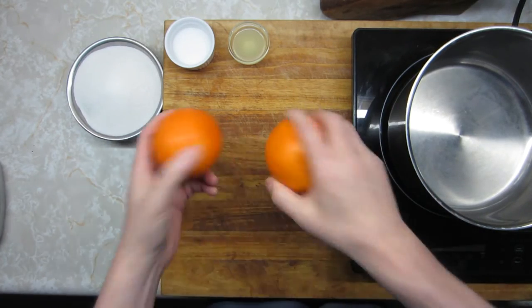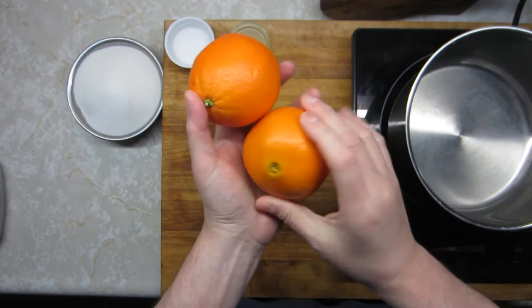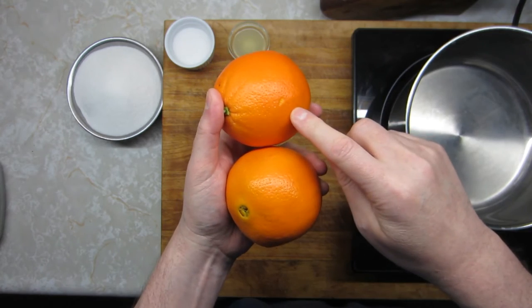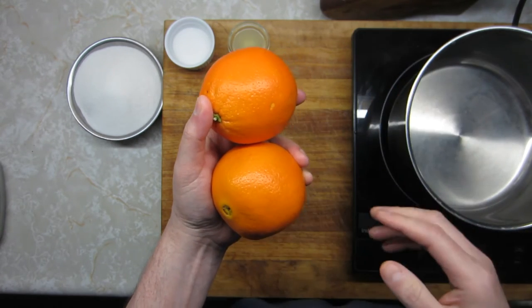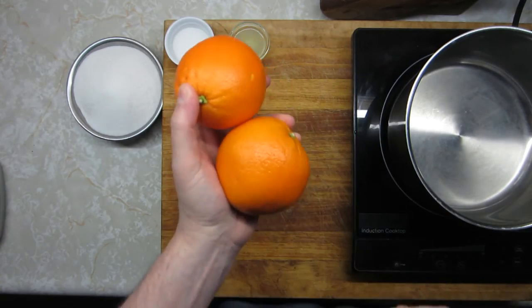The next step: on most oranges, especially if you live far away from where they're grown, they usually put an edible wax on them for shipping. So I want to get all of that off if I possibly can. Remember, there's a lot of flavor in the fruit itself, but most of the flavor is in the orange zest. You want to get that wax off so it's not in the way of getting that flavor out into your marmalade. Let me go over to the sink with some warm water, scrub these really lightly, and I'll be back to chop them up and show you how to cook them.